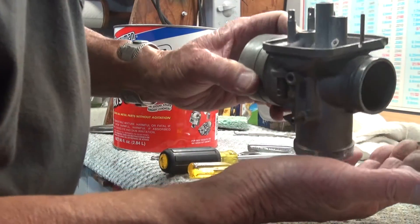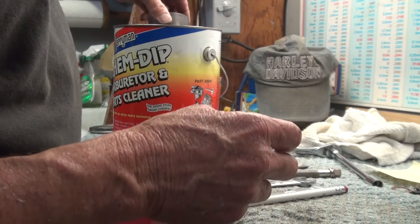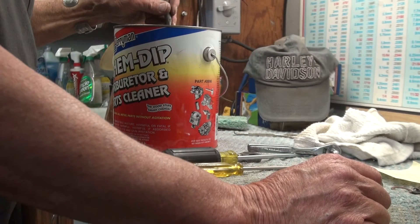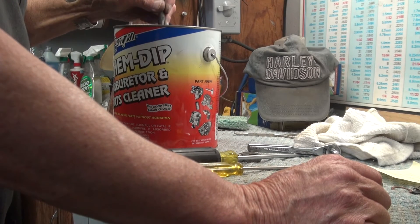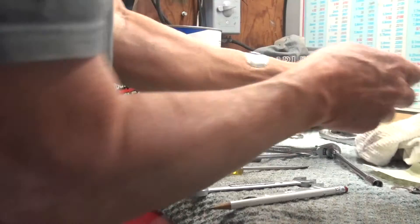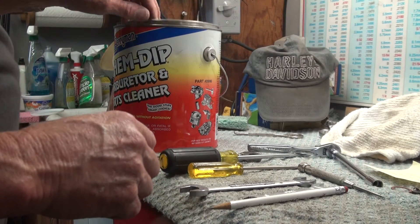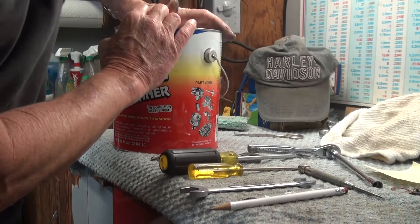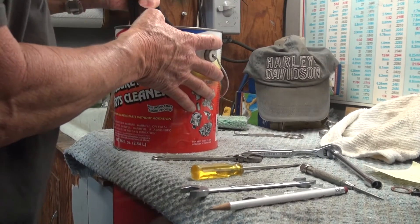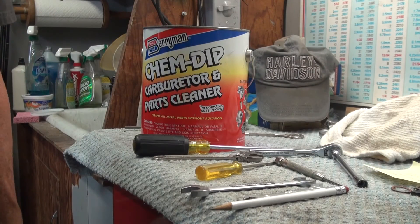There are no more loose parts. All we have left is the carburetor body, so it's going into the tank right now to get it submerged. The carb is completely submerged, so we'll wait about 24 hours. After that, I'll wash the carburetor out with very hot water — not boiling, but very hot — and then blow it out with air. Hopefully it'll look a lot better. Thanks for watching.